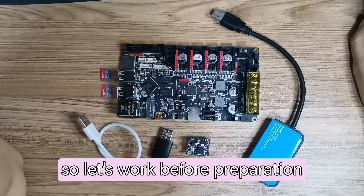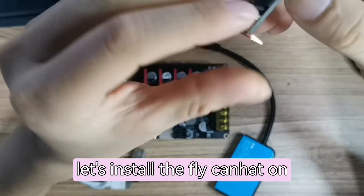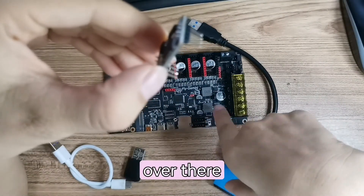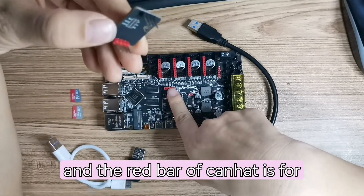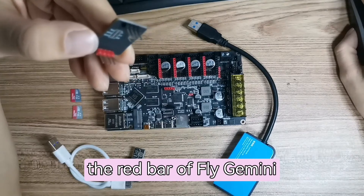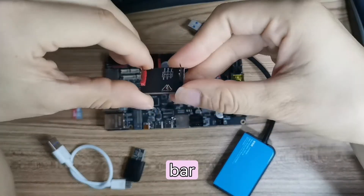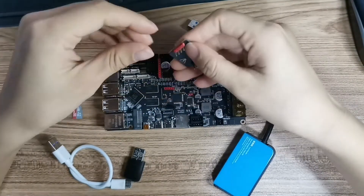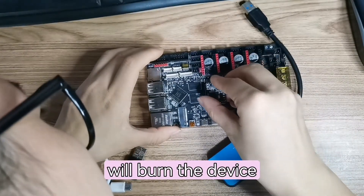Let's work on the preparation. Now let's install the FLY CAN Hat under the FLY Gemini V2 board. The red wire of the CAN Hat connects to the red wire of the FLY Gemini, and the black wire connects to the black wire. We need to insert them in the correct color — inserting the wrong wire will burn the device.